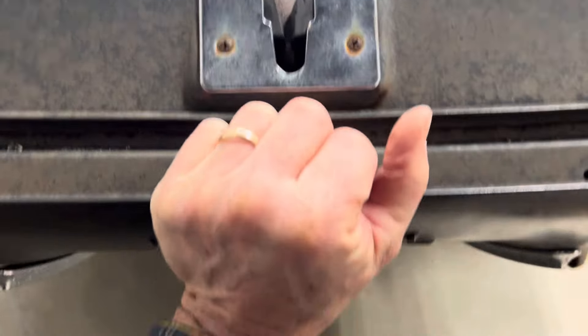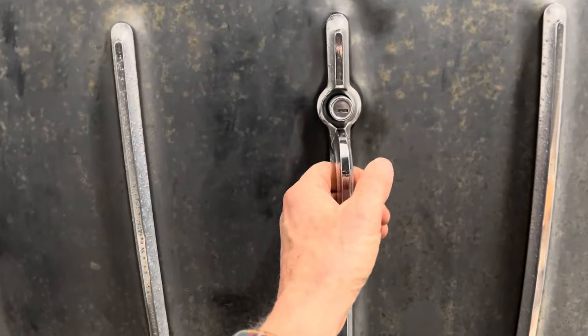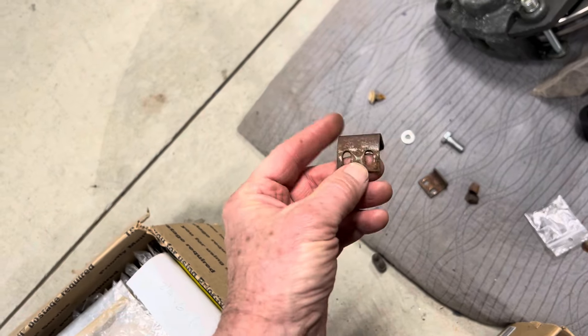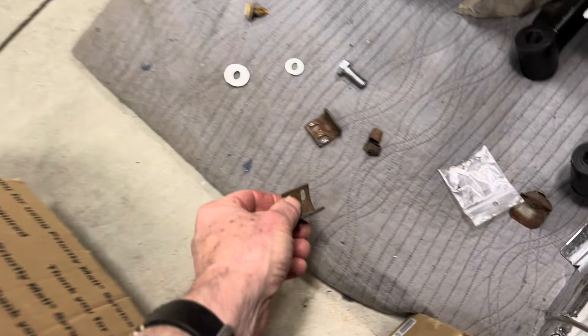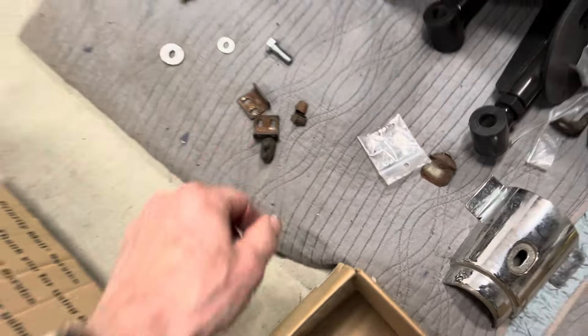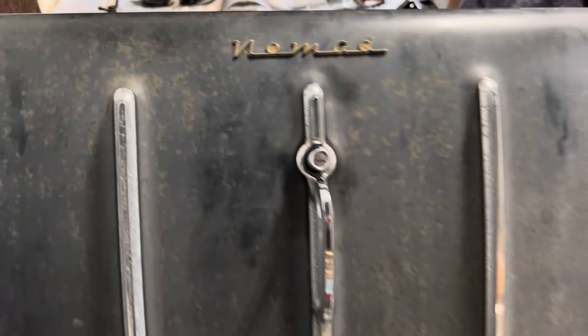I'm going to go ahead and close this. You can hear the latches latch. Right now I don't have these small brackets bolted to the side of the tailgate, and I think they're bent. These things have a little rubber bumper on them, and when those are on the tailgate door they're adjustable in and out — so you can set the door so it lines up with the outside of the quarter panels. Anyway, that thing's working now.